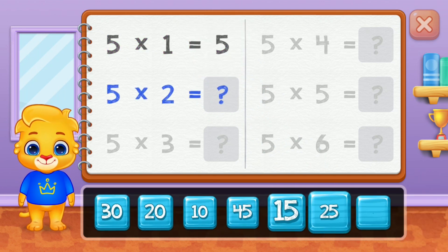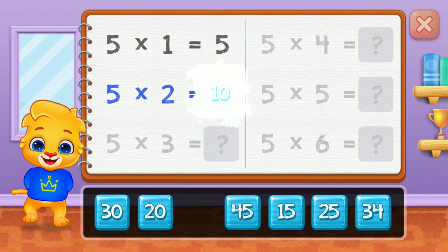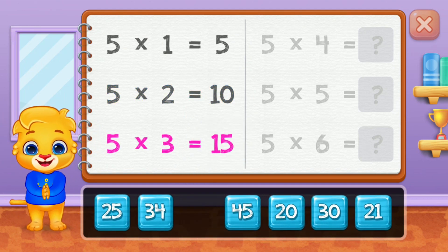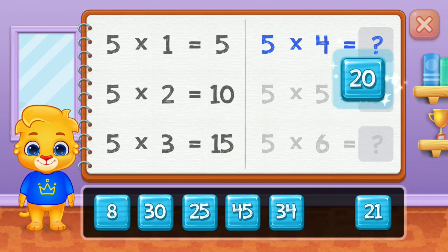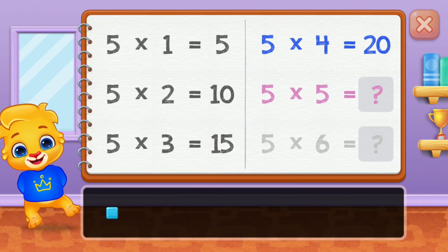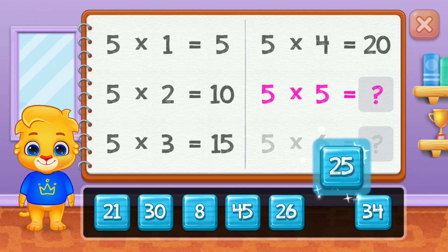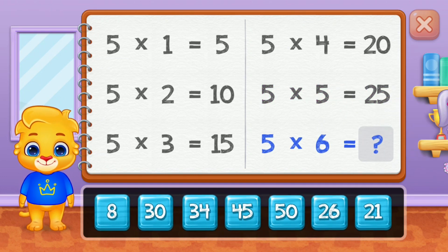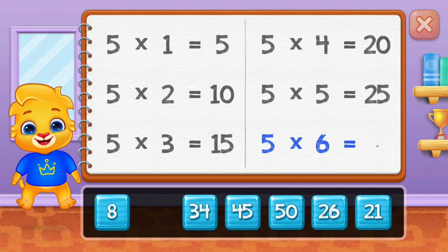Five, ten, fifteen, twenty, twenty-five. Good job! Thirty. Woo-hoo!